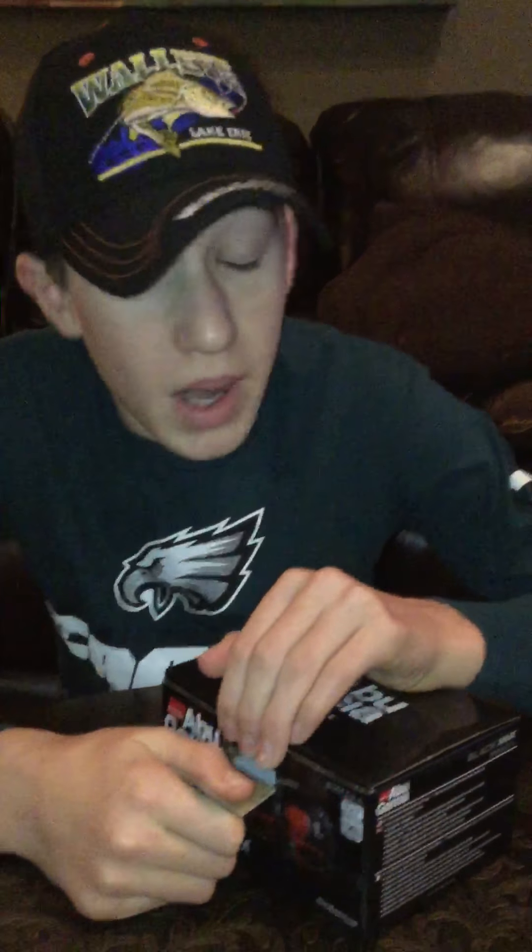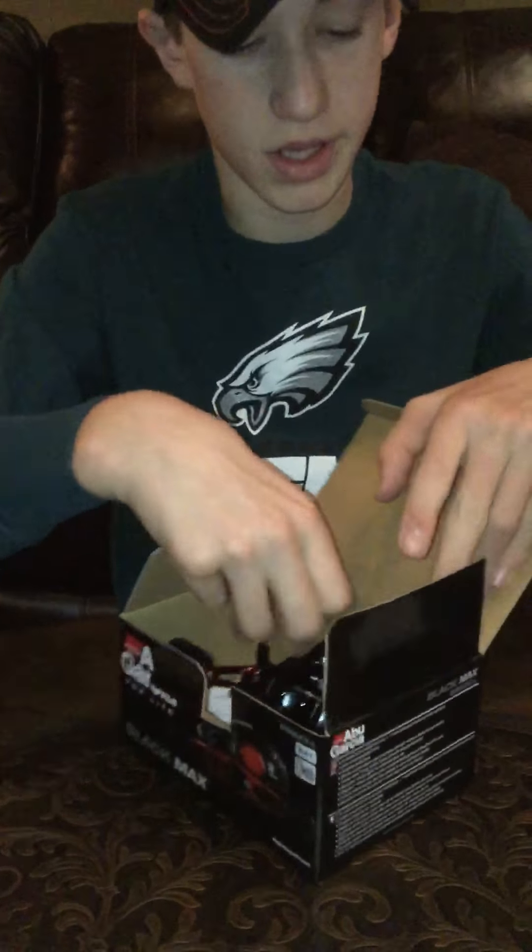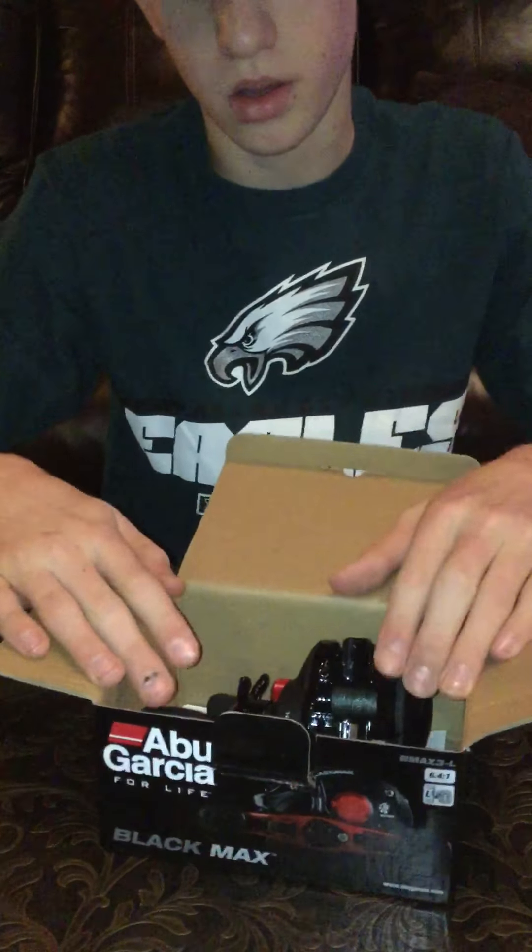Now there is line on this, but I have not used it yet. I just took it out of the box, spooled it, and that's it. There's actually ice on the flake.